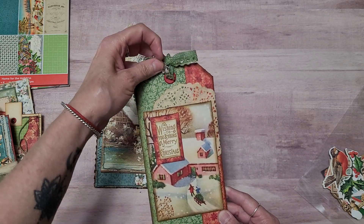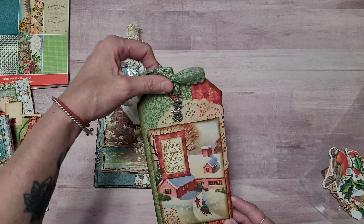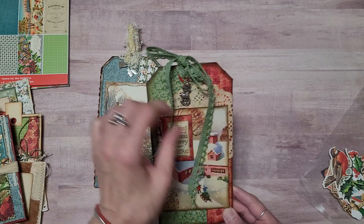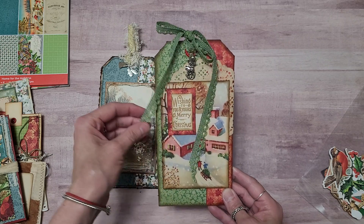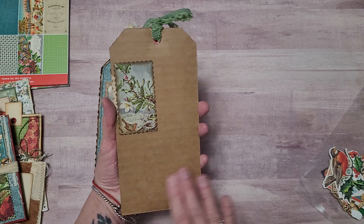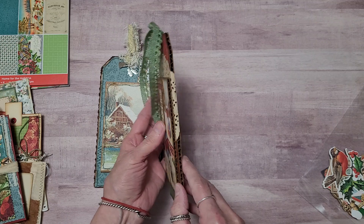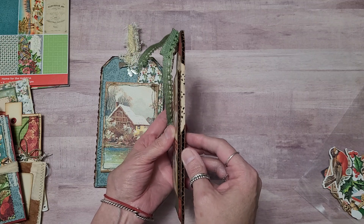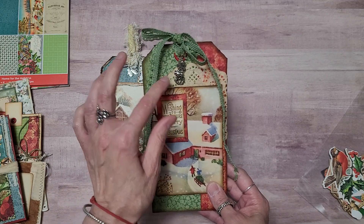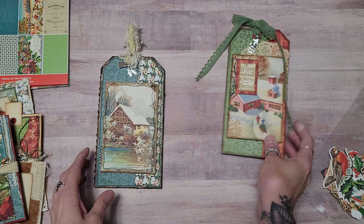I put one of those wider We Are Memory Keepers eyelets and just some ribbon. I'm not the best bow maker, but I could trim these a little shorter. And then I just put a little piece of ephemera on the back — you could stencil it or write your little notes on the back. I used some variegated cardboard and a little charm. The trim you can get in Sue's store as well.